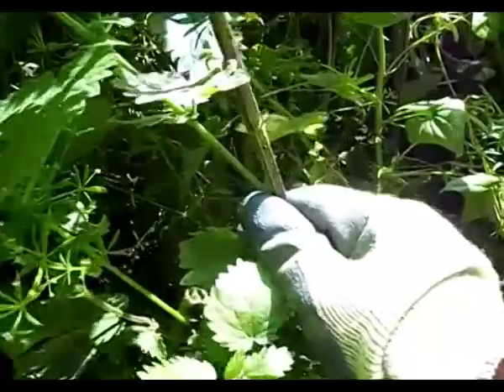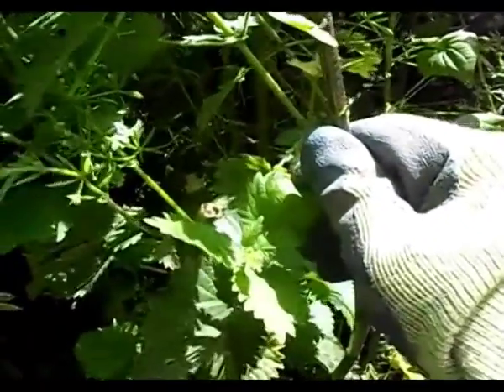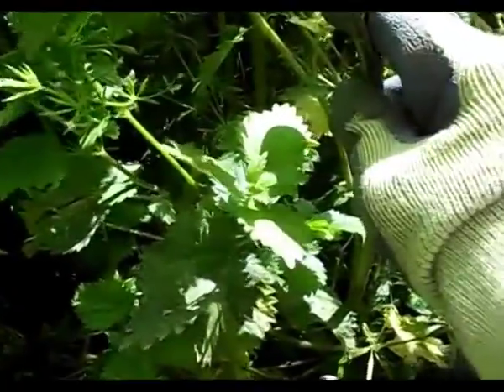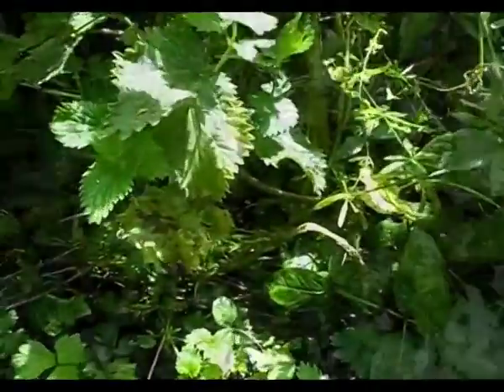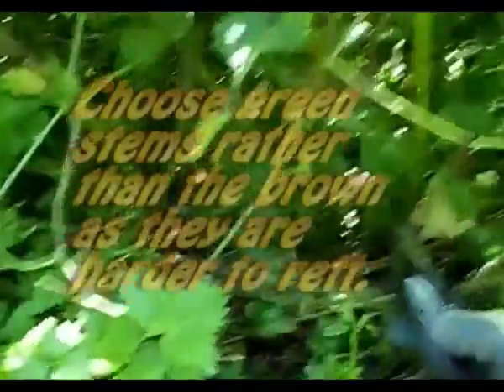Nettles really need to be over a year old and strong — if broken easily, they're too young and don't have enough fibers. Using scissors, cut down at the base.